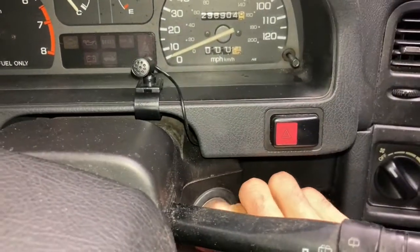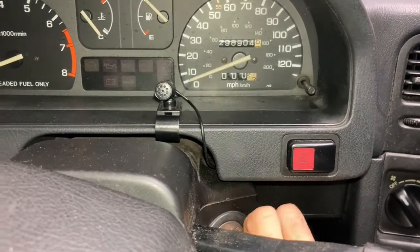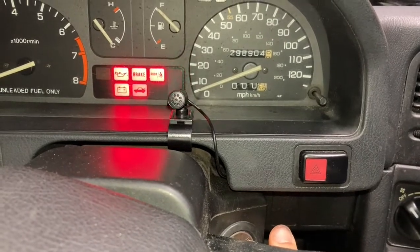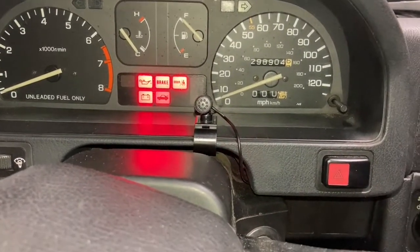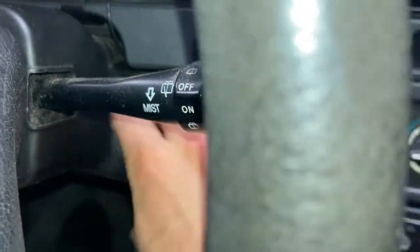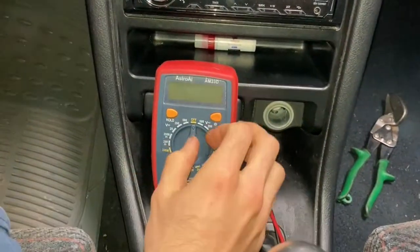When you first turn this on, don't look at voltage yet — listen carefully and you'll hear a little whining sound and then it stops. That's the fuel pump. That check engine light just came on, and as that fuel pump priming stops, that means our fuel pump has turned on.